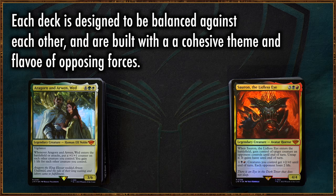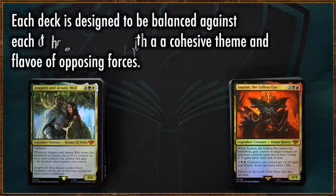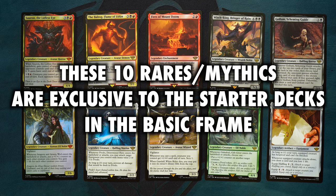The two decks depict the factions of Light and Dark within the Lord of the Rings. Choose the green and white Gondor deck to fight for the free peoples of Middle-earth, or join the Dark Lord Sauron and his horde of minions with the red and black Mordor deck. Wait a second — is this more than just a product for brand new players? This sounds a lot like what was once known as a dual deck. Could this truly be a product that is not only great for new players, but also for established players? What about financial value?